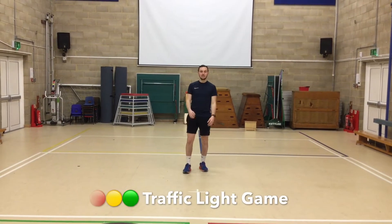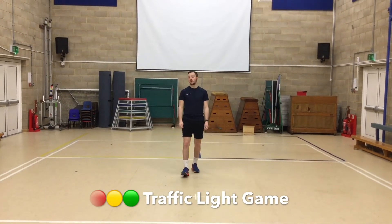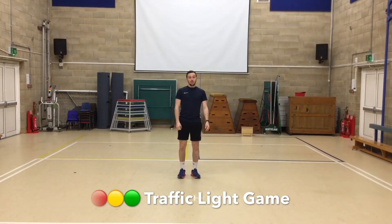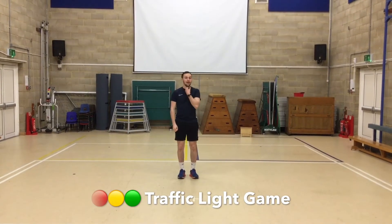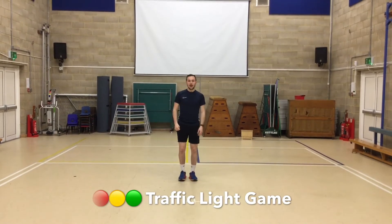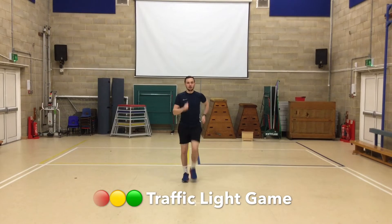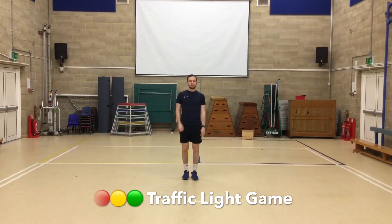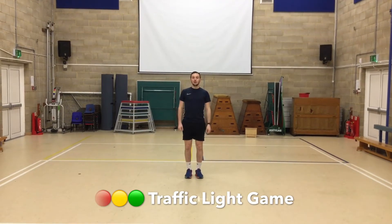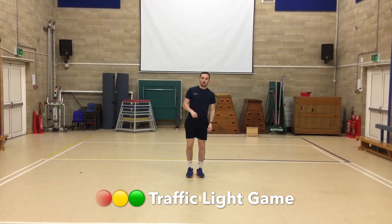Hello everyone and welcome to Being in the Boats. Today we are going to do a warm up activity called the traffic light game. On red we're going to stand still, on yellow we're going to do some marching, and on green we're going to do some running. I'm going to call out colours and you're going to follow.